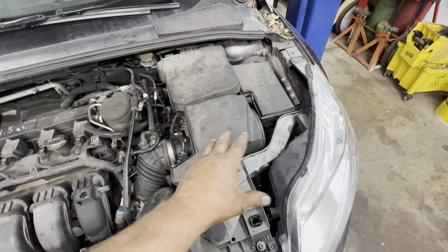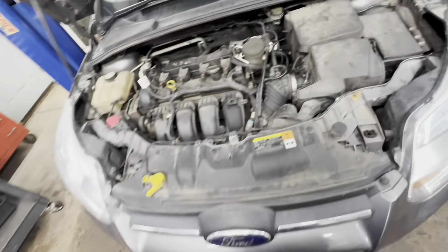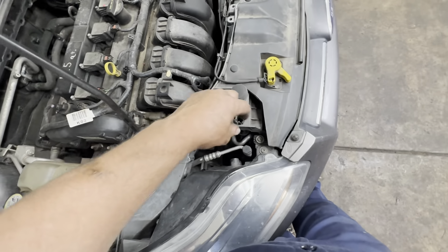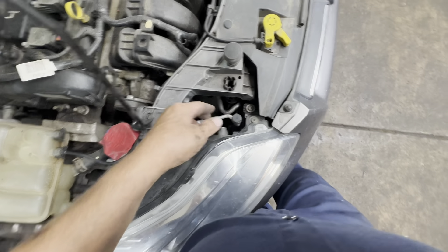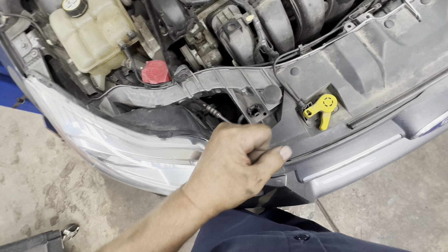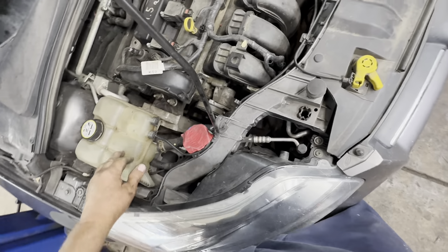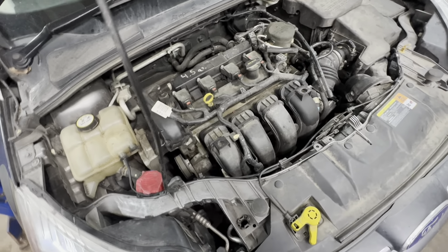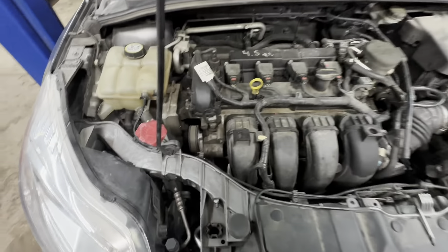Get your air filter assembled and put the battery cover back on. Come over to your AC lines — put some refrigerant oil on your O-rings, place them down on there, push them all the way in so they're inside and not sitting on top. Get your nuts started and snug them up — they just need to be snug, not overtightened. After that, evacuate your AC system: pull a vacuum to remove all the air that got in while it was apart, then recharge it.